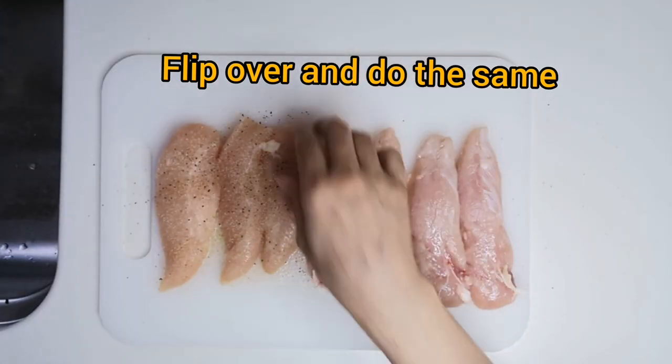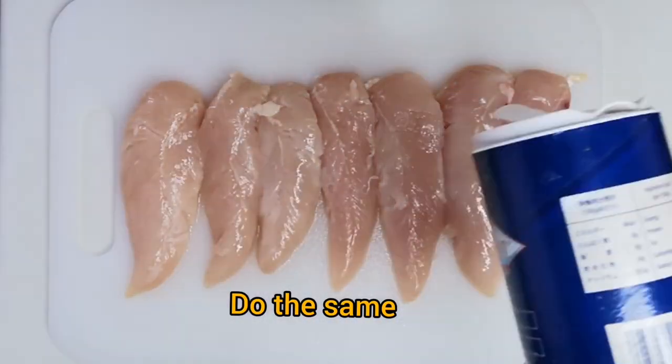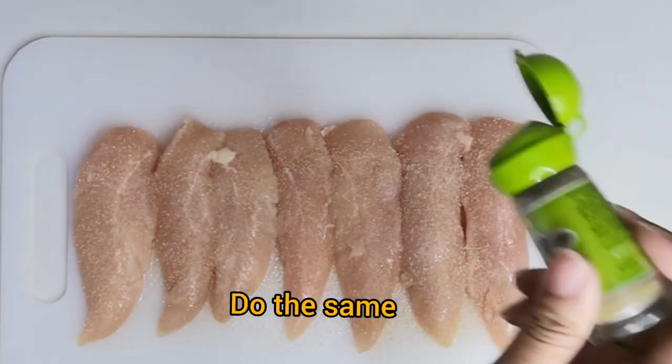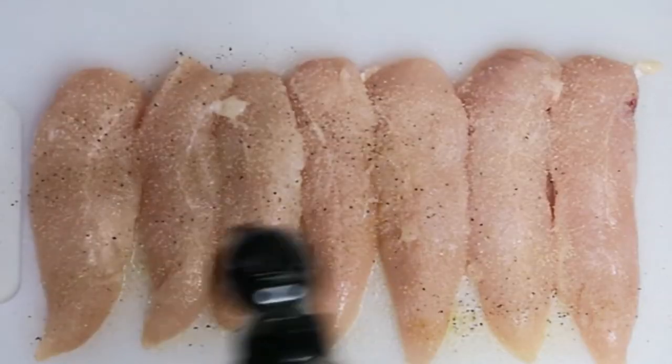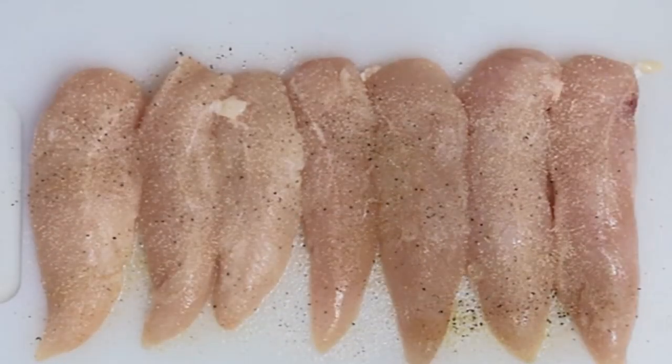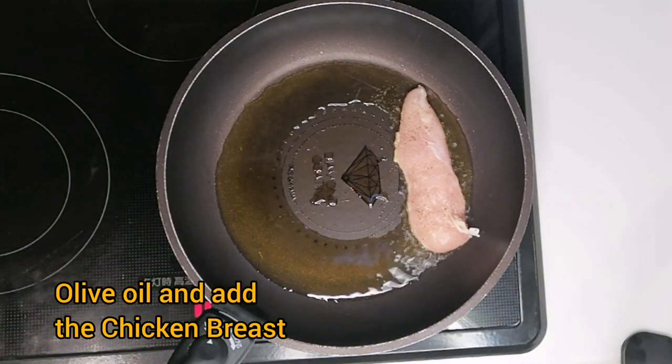This recipe is easy to do. We just season the chicken and fry and layer all the ingredients into a casserole and bake. In 30 minutes you can have juicy chicken breast with melting cheese and flavorful sauce. Now let's start to cook.